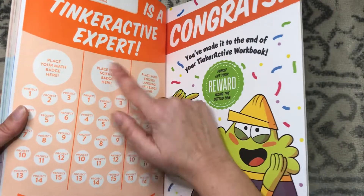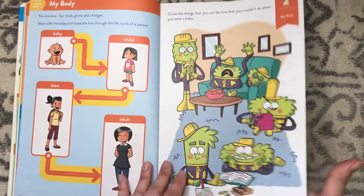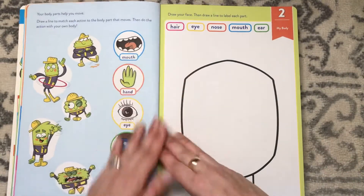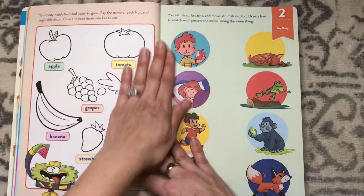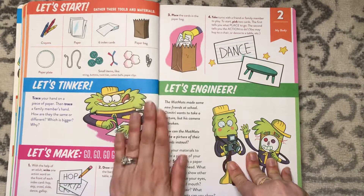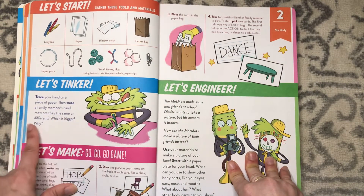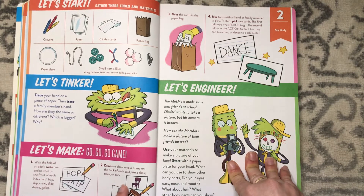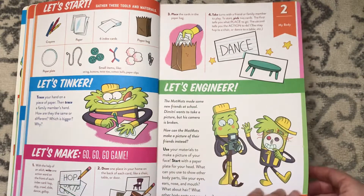Lesson two is "My Body." I think these activities are appropriate for a three or four year old — the cover says four and five, but I think three and up could do it. I think my four-year-old could have done this last year. For the tinkering section, you trace someone's hand and make a game. These require more adult help than the others, but that's fine.